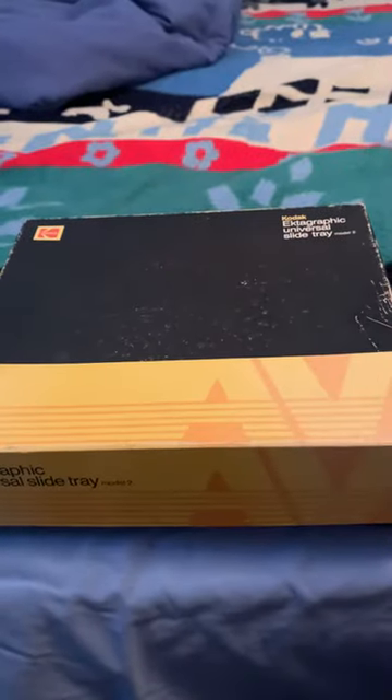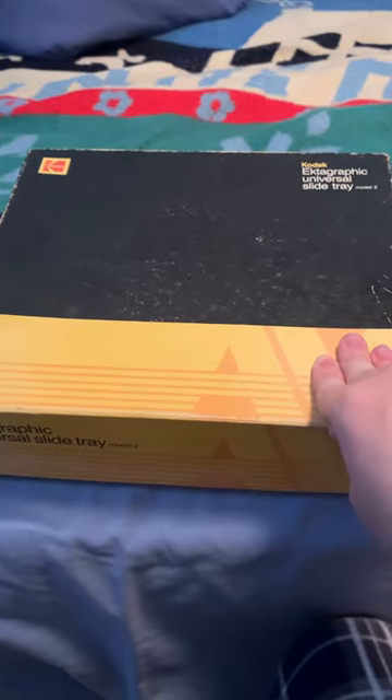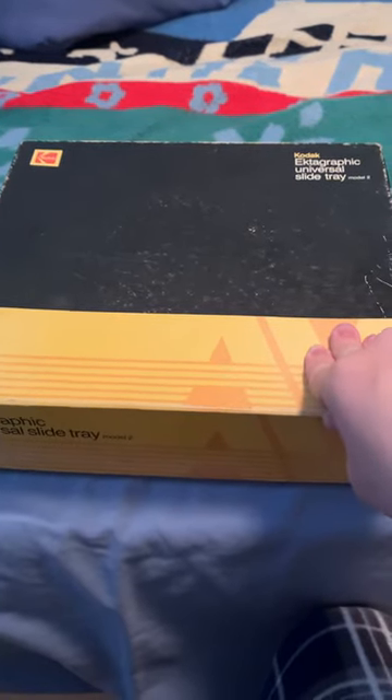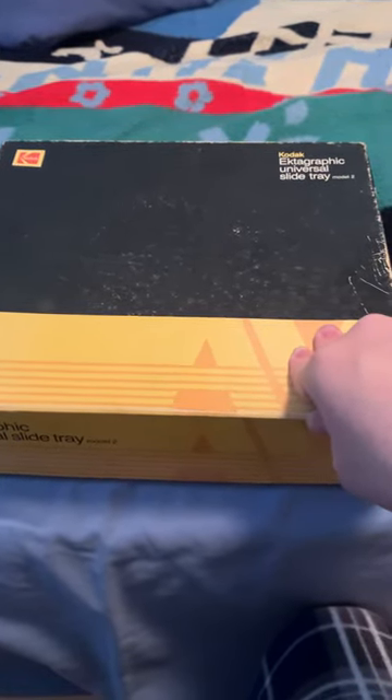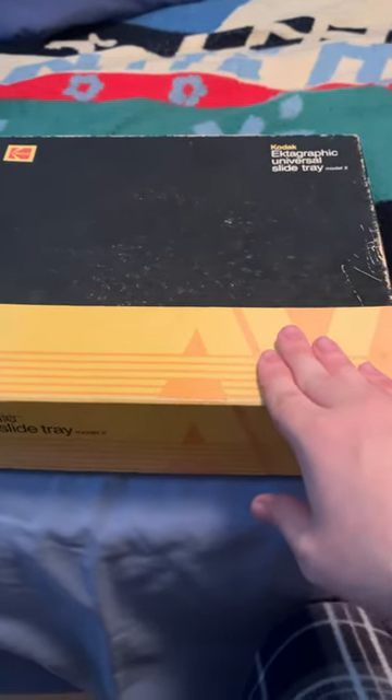I don't know anything about this, so I'm kind of young for something like this. I've never seen anything like this. I remember the 35mm cameras and the camcorders and stuff like that from around that time, but I don't remember ever seeing something like this, so if anyone can tell me anything about this, that would help.